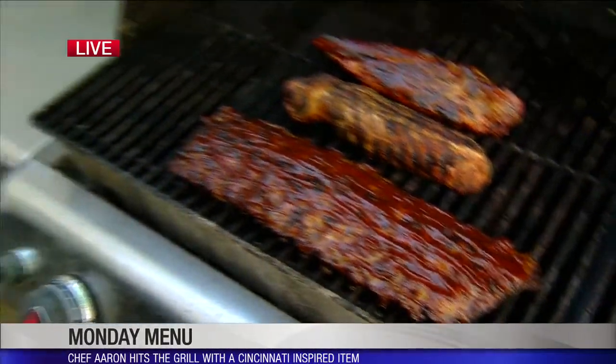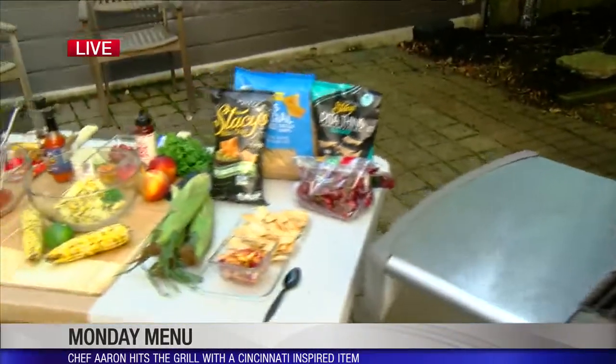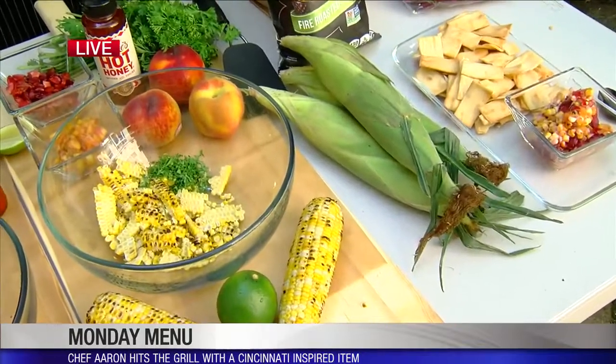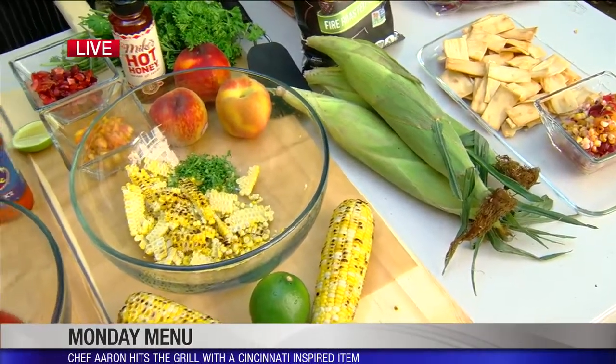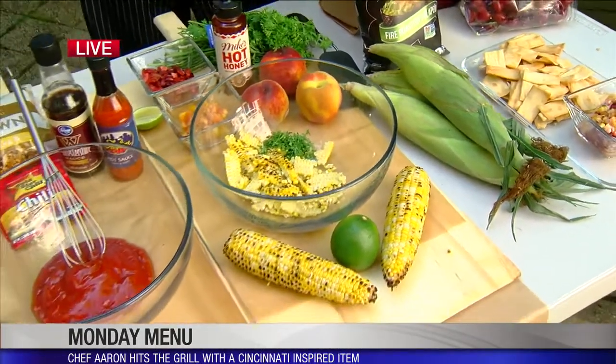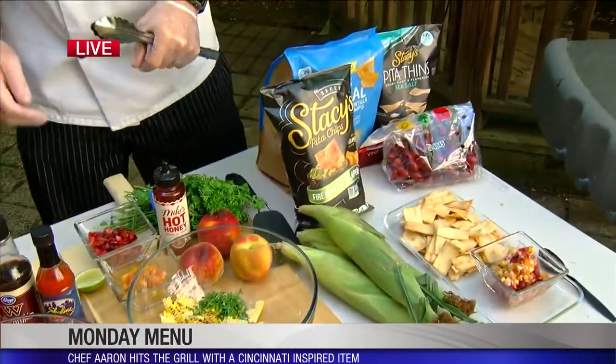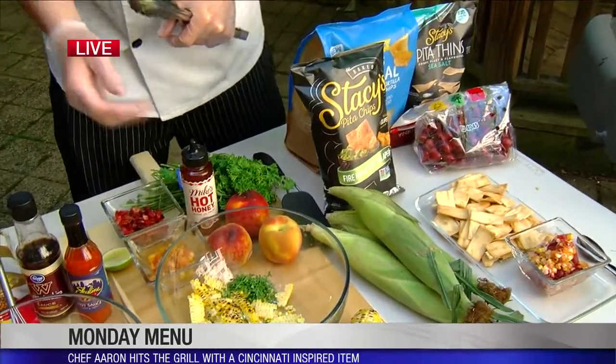Now let's move to the sides. We have a corn, peach, and cherry salsa that can go a couple of different directions — it can go on top of the pork loin or be served with chips and salsa. I've got thin pita chips, which go a little bit better with it and they're sturdier too — they don't get soggy like a tortilla chip.